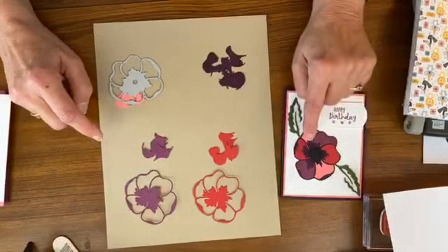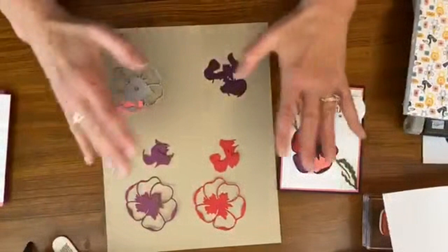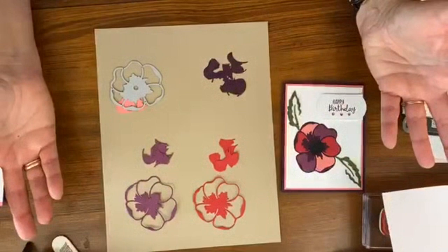So I did this one using the Blackberry Bliss as the background and then the other colors inside. You see how you can make this easy - you wouldn't sit down and just want to make one card like this. You're going to get four lovely cards with different colors, and you can experiment with any kind of different combinations.